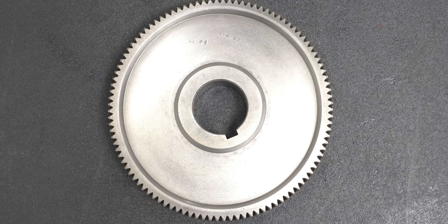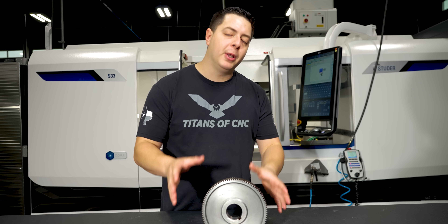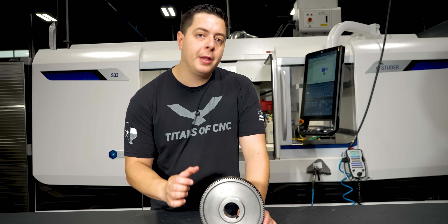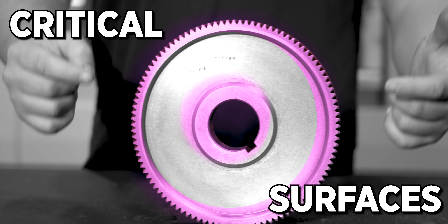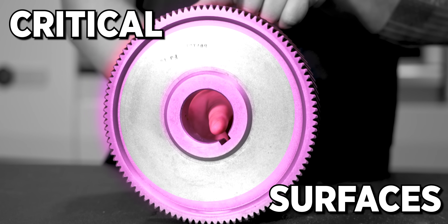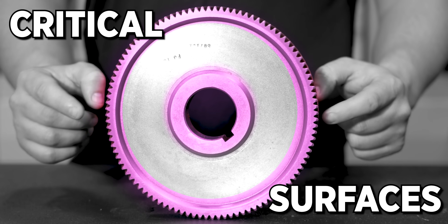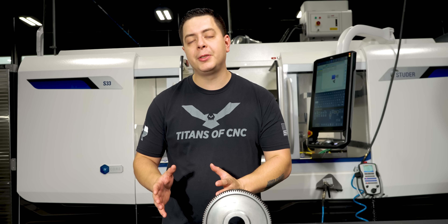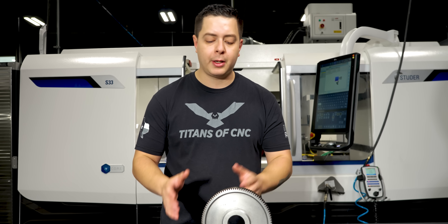In order to make this a functional gear, I want to locate it inside the magnetic chuck and then go ahead and indicate it in. That way I can grind the critical surfaces. The critical surfaces are going to be the shoulders, to make sure it's not running out and that the ID and OD are concentric. Once I grind that we'll have a fully functional repaired gear. From this step I need to grab a stone and stone off my mag chuck and my part.